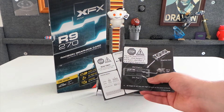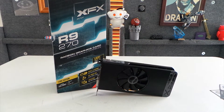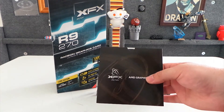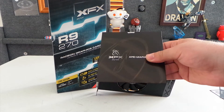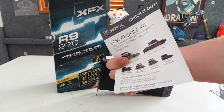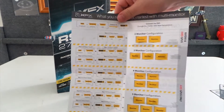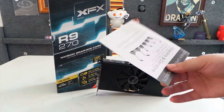Included in the box you have some warnings, a lifetime warranty card from XFX, a quick installation guide, a driver CD install guide, and the actual installation disc for the drivers. Always update your drivers at the XFX or AMD website for graphics cards. There's also a brochure about XFX power supplies and another insert that covers things like how to set up multiple displays and what adapters you'll need for that, which is pretty handy.